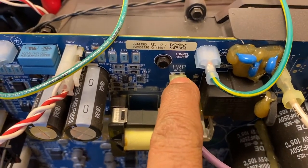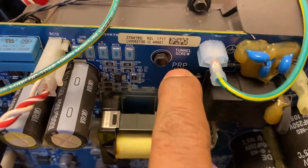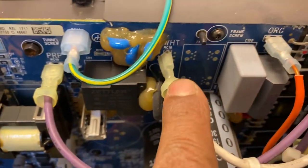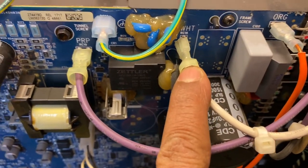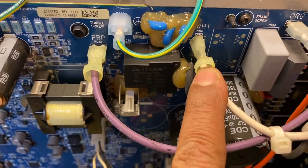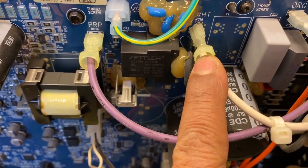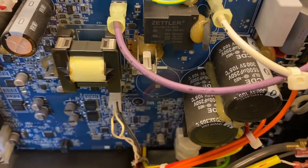From the switch you'll see the purple and the white wires going to the board. In case you take it off and don't know where to reconnect, look for BRP — the purple — and the white for neutral. Today we'll troubleshoot when the machine doesn't come on, and in a second video we'll fix the board.